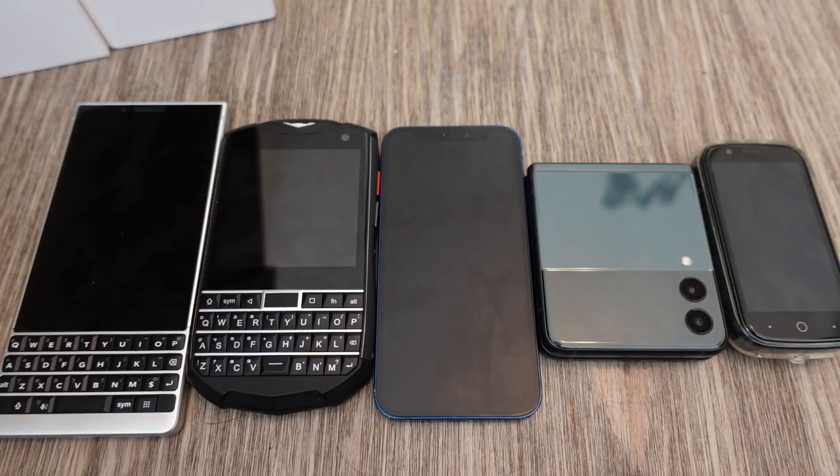That's it guys. The Unihertz Titan Pocket — let me know if you have any questions or comments. As always, thanks for watching.